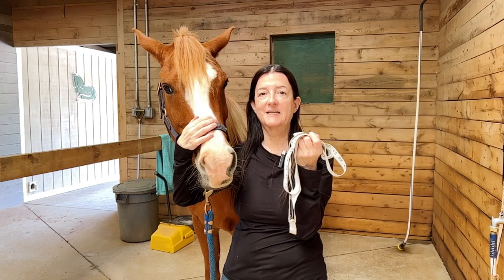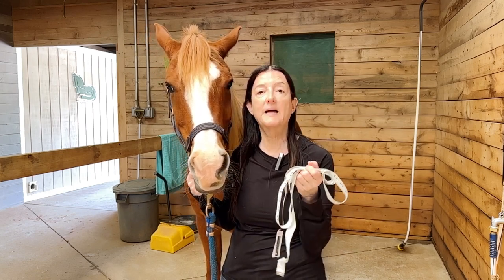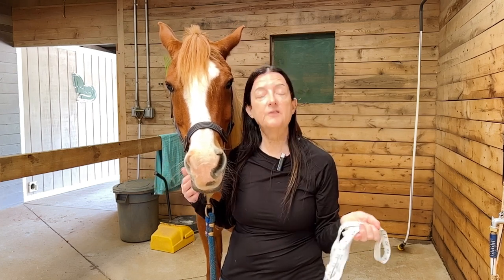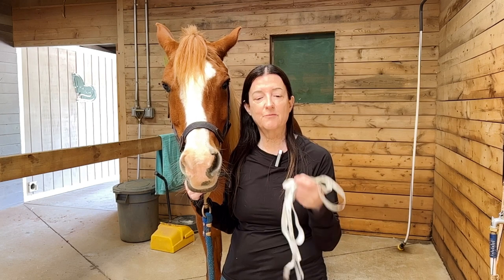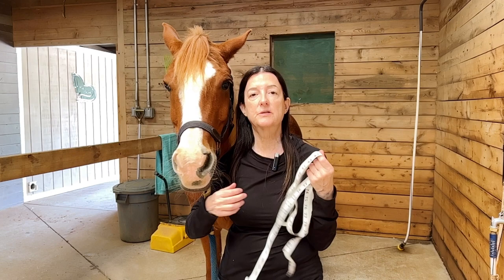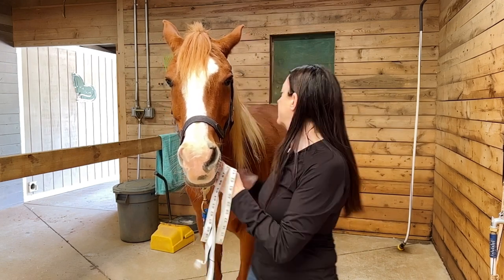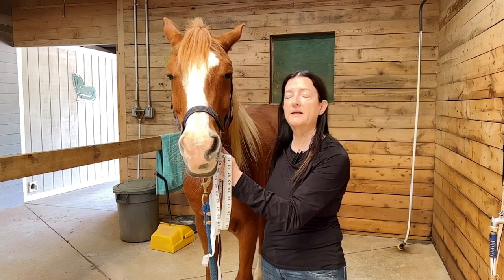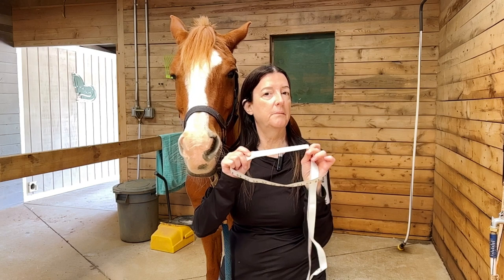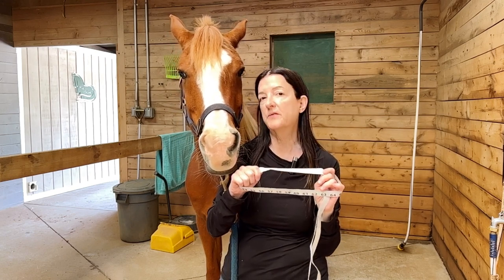These are easily accessible at a whole bunch of different tack stores. A lot of the feed companies will actually have them available if you ask — if you're getting your feed from a specific company and you ask them for it, they probably will give you one complimentary. These tapes will have instructions on how to get the measurement of your horse's weight by getting their heart girth measurement times their length. Some of the tapes will have the conversion on the back, with inches on one side and the weight conversion on the other side.